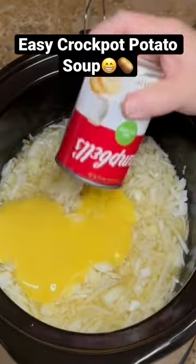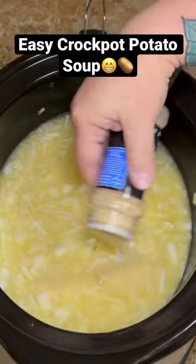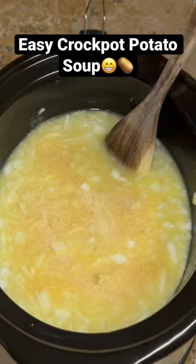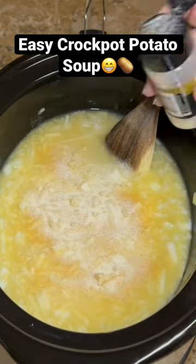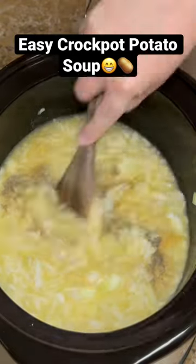Then add one can of cream of chicken soup — mine was a little thin, not sure what was up with that — but stir it up really well. Add a little bit of garlic powder, some onion powder, and a little bit of black pepper, then stir that well, put the lid on, and let it cook.